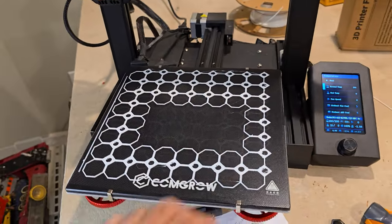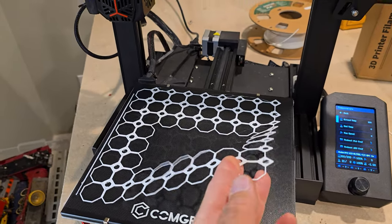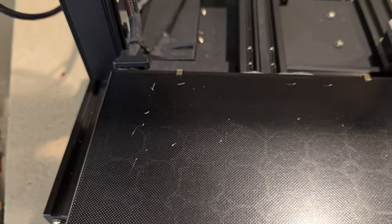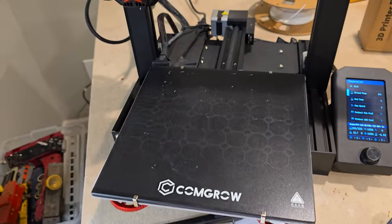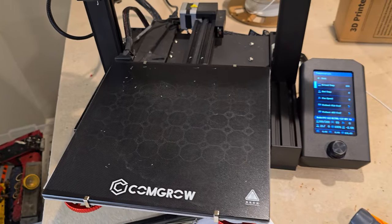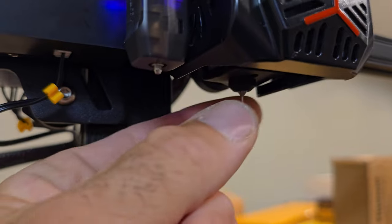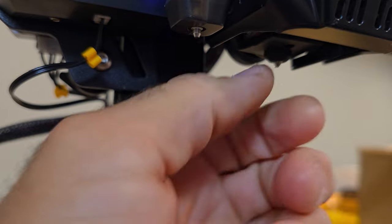I know my Z offset is good. I'm going to take this print off — it just pops right off, which is nice — but you can see what's left. There are little nibs everywhere and those are actually on the board. The nozzle is oozing right now. That is not cold, by the way — that's very hot, at 200 degrees.